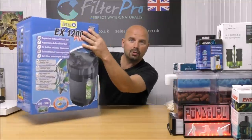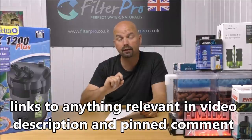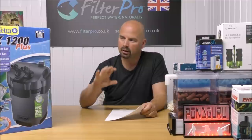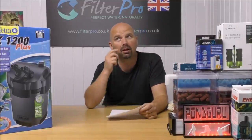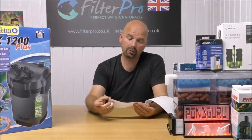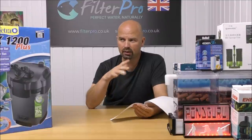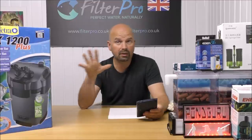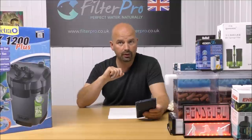Welcome back to another edition of Pimp My Filter. In this video we're taking a look at another canister filter from a German manufacturer — this one is the Tetra EX 1200 Plus. The 1200 in the name relates to the flow rate: 1200 litres per hour maximum without anything in the filter or pipes attached. That works out to about 315 US gallons. Tetra say this filter is suitable for between 200 and 500 litres, approximately 53 to 132 US gallons.